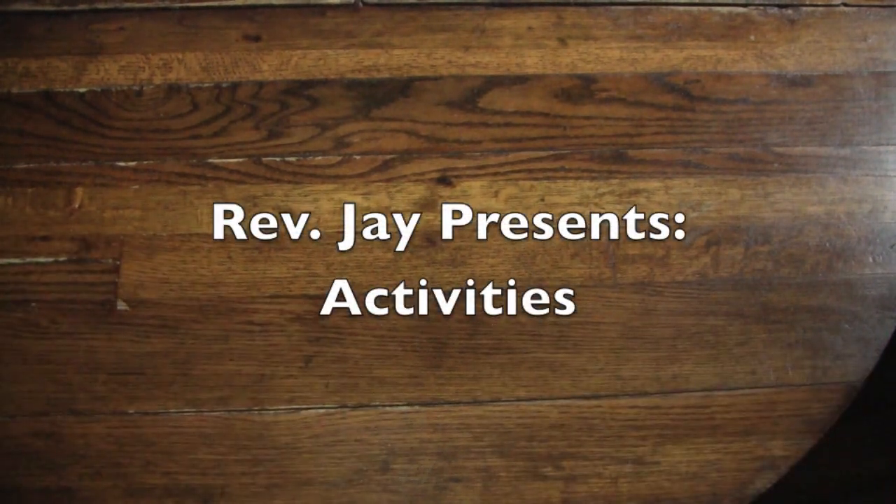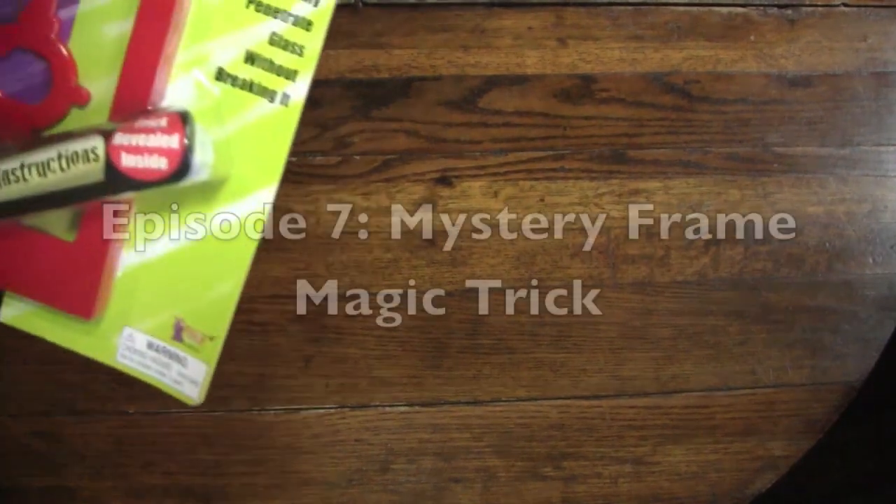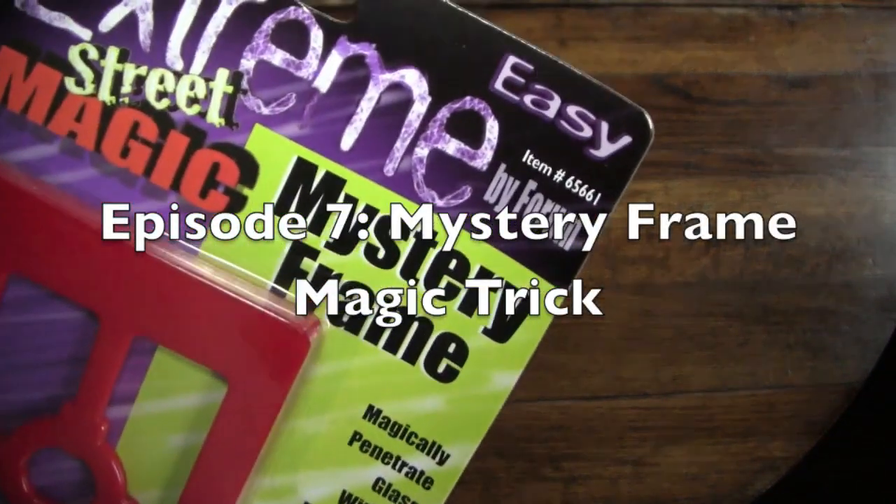Hello again everybody, it's the Reverend Jay Goldstein, and welcome to another episode of Activities. Today we're going to be doing another magic trick, because I was told to. And today's trick is going to be the mystery — what is this? — the Mystery Frame.